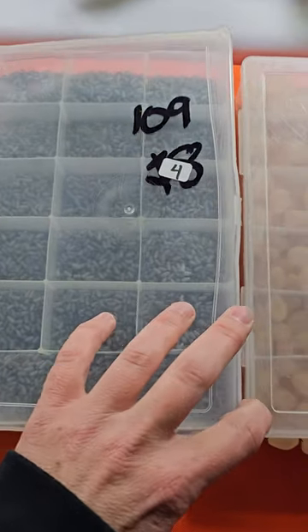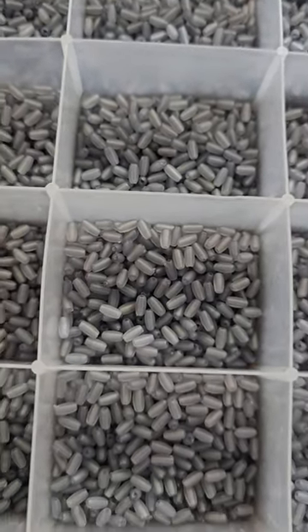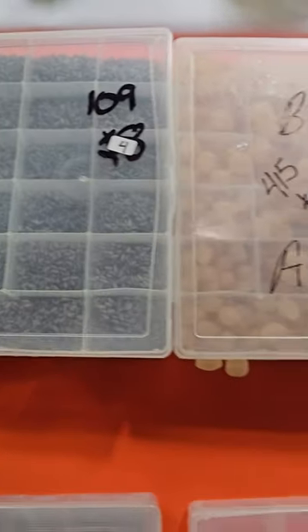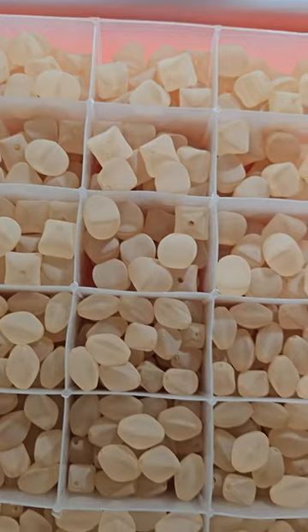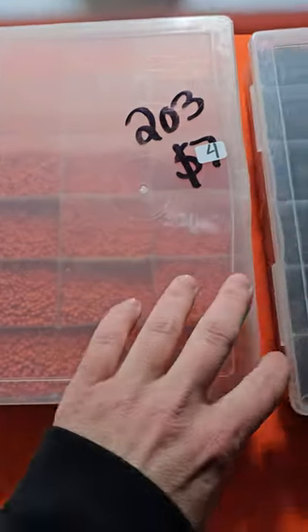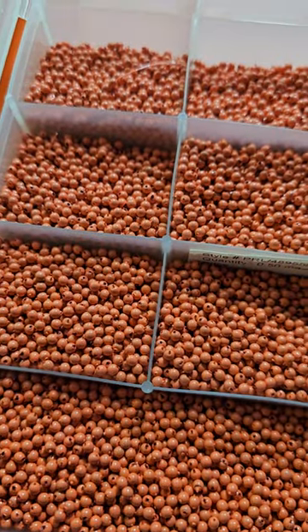Number 109 is now four dollars. These are also made to look like a frosted glass — a nice gray color and they're all the same. Quite a few in there, four bucks. Number 415 is now six dollars, and these are also made to look like a frosted glass. Quite a few in there. Number 203 is now four dollars — these little ones are all the same.